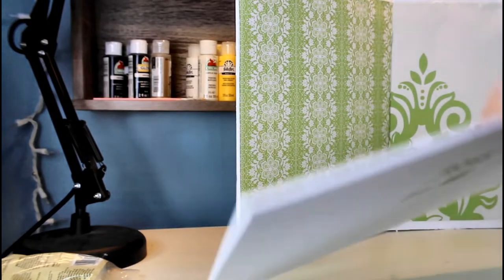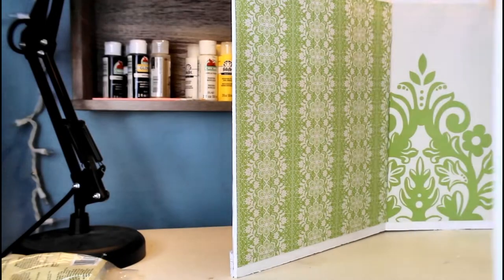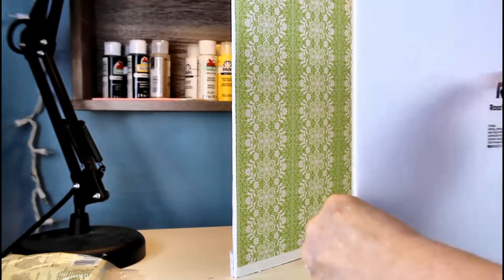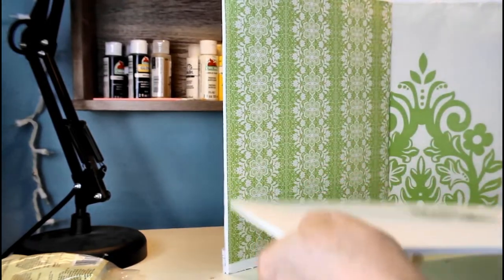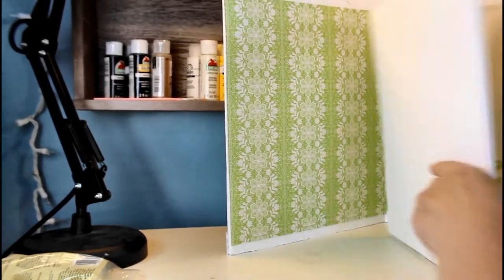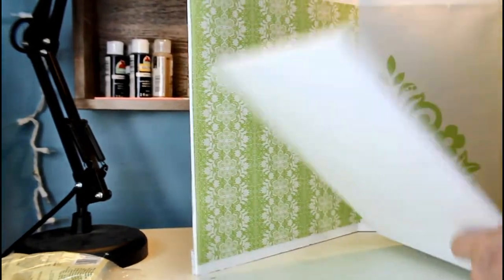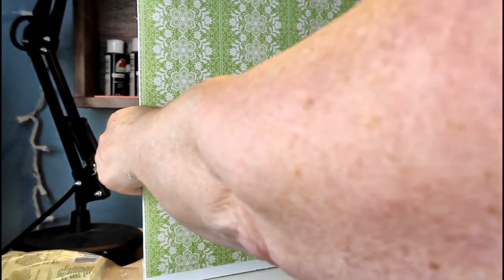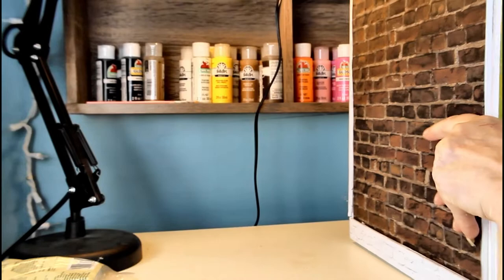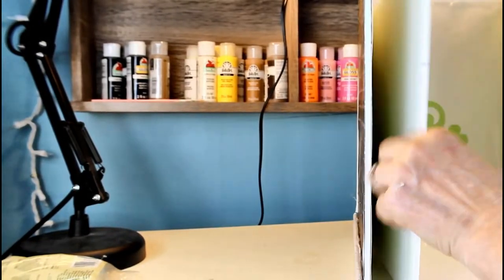I've got that cut — you can see you kind of cut down to about here and then do the snap. This is going to be the floor for this room, and I did it like this so you can have it glued in with flooring going all the way across. When you want to close it, it will close in — so it's self-contained.